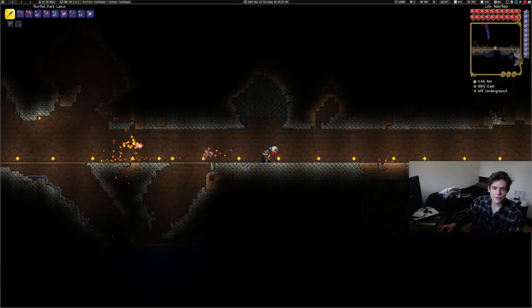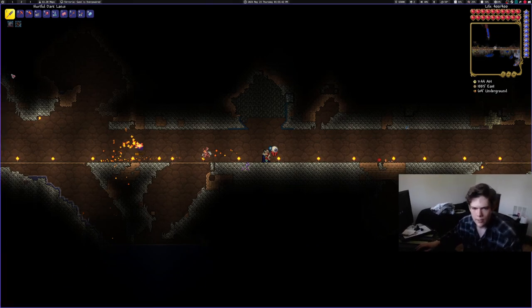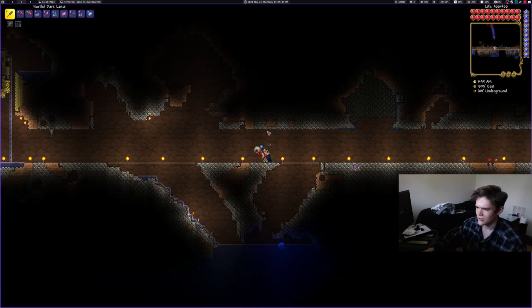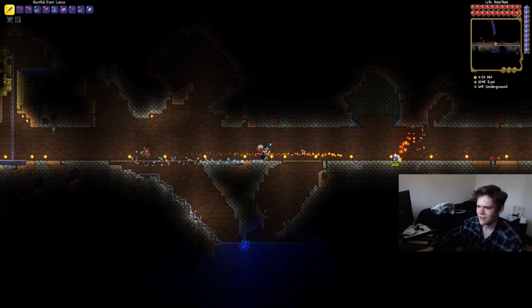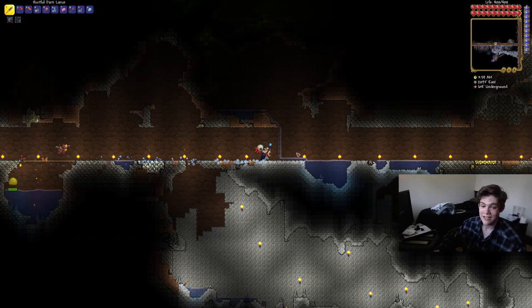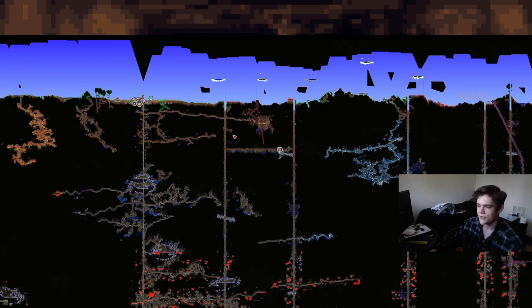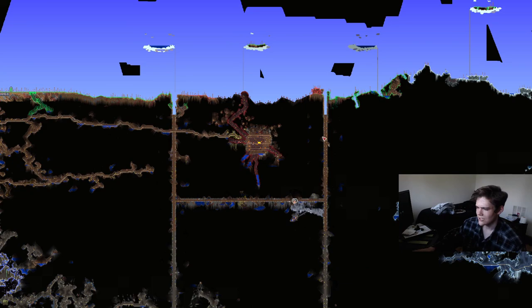I played a little bit of Terraria today — I love Terraria. Right now I want to show you guys how the separation of my evil biomes is going, since I'm pre-hardmode. I've separated this evil biome out into this little rectangle, which I'm really happy about. I have these really big holes — they're nine blocks wide.